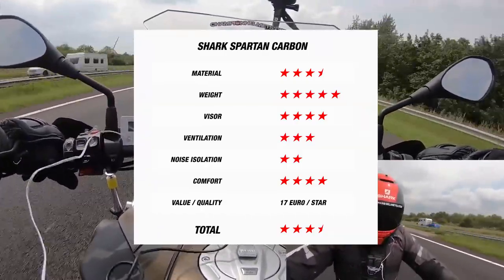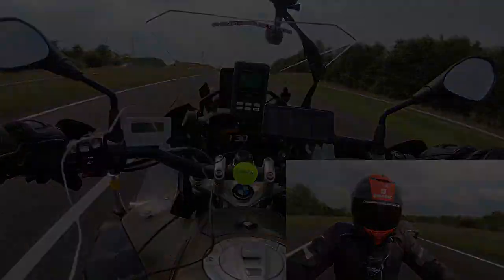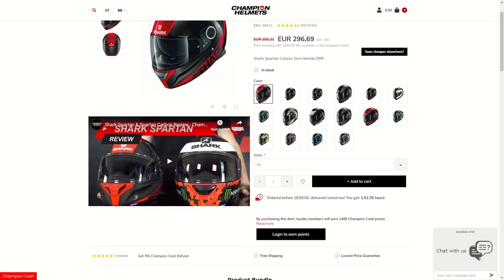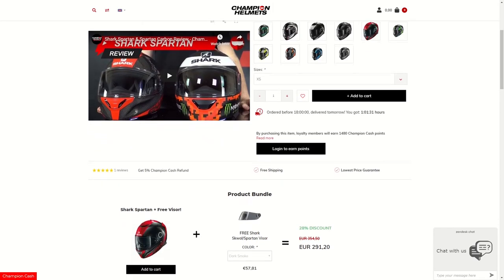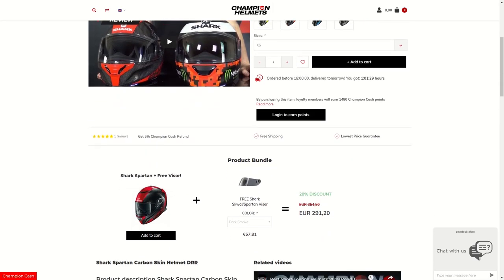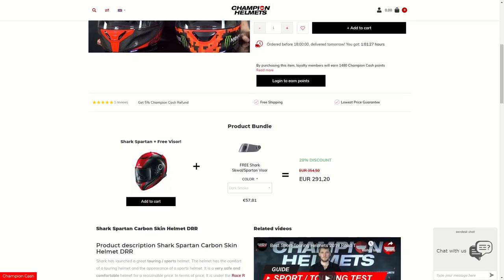Overall, we rate the Spartan Carbon three and a half stars out of five. If you're interested in purchasing the Shark Spartan Carbon, then head on over to our website at ChampionHelmets.com, where you can view that product page, read a full description of the Spartan Carbon, and view the product bundles we have available.